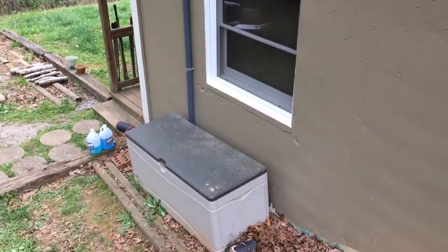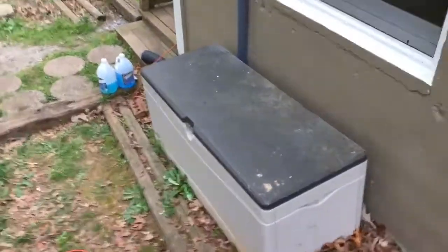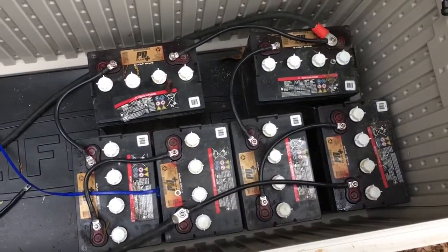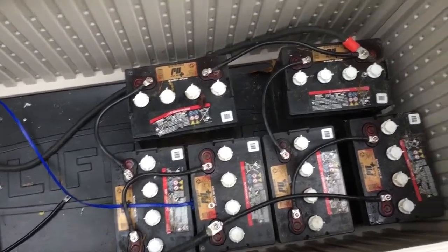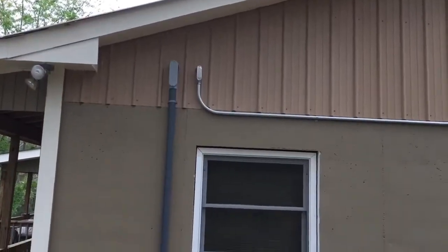The inverter's just on the other side of the room. He's got his batteries in this battery box — just a couple of used golf cart batteries for now. There's the battery cables going in, and you can see the battery box is about the only thing on this job that ain't straight.